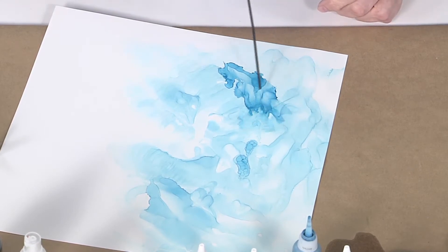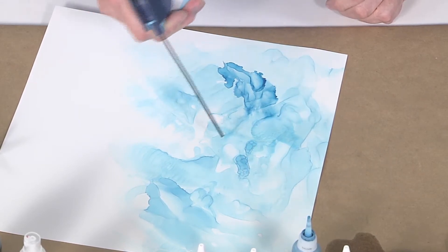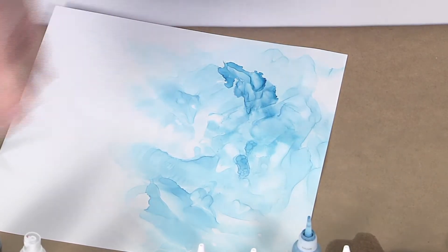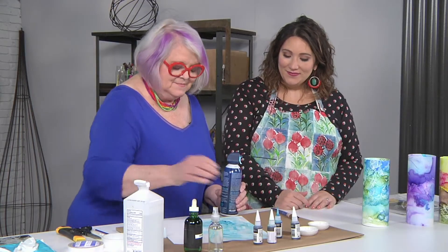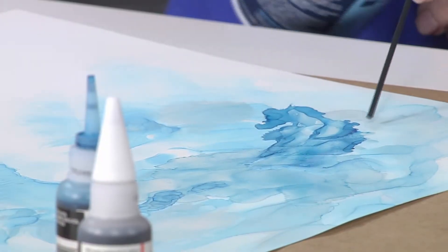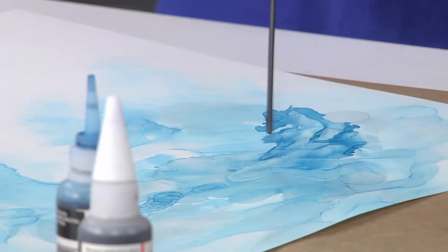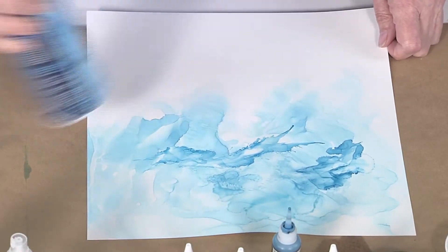Even after it sort of dries, you still have the flexibility to re-wet it basically — exactly. If you make a mistake, you just clean it up with some 90% rubbing alcohol. There are no mistakes, just creative opportunities! My favorite quote is: if you can't fix it, feature it. I love that — I'm gonna steal that!